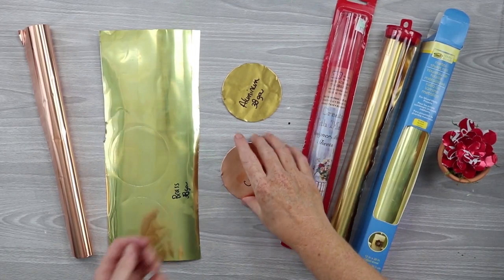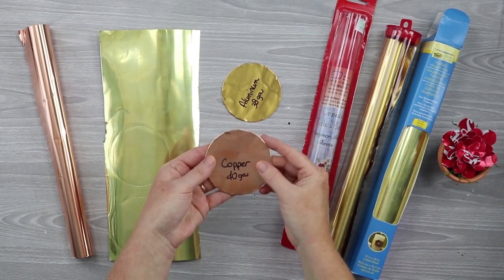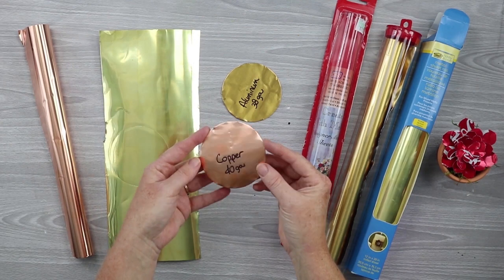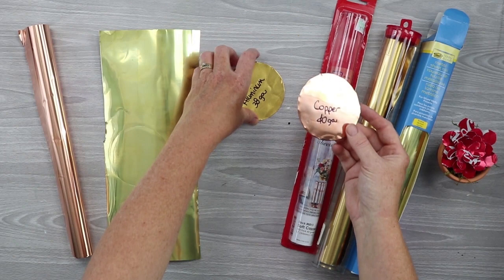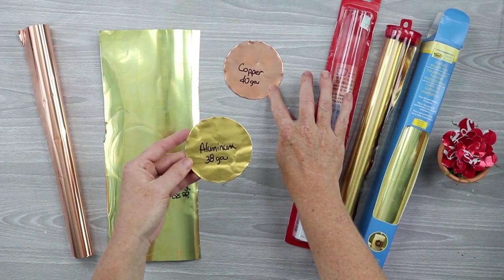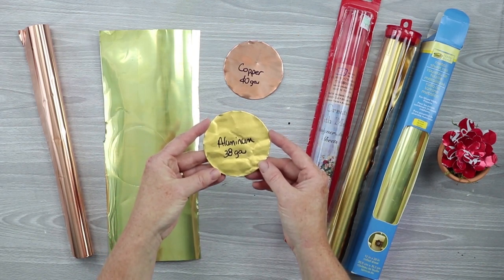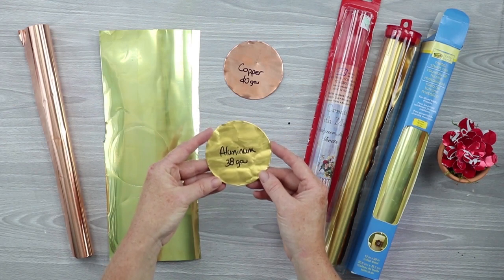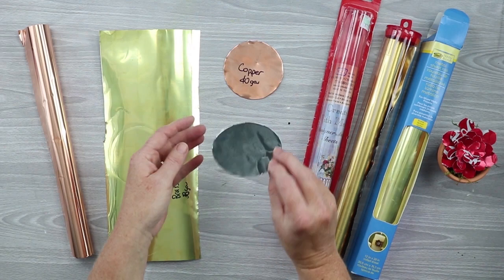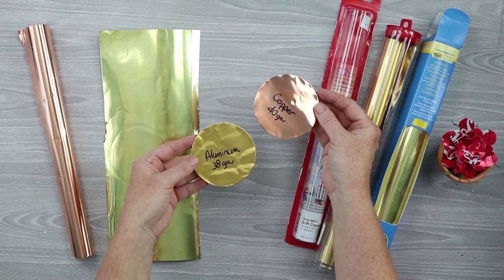Here are some results. This is that 40 gauge copper — I just cut a circle out of it, though I have cut more complicated things. I'll leave links for those projects in the description. Then this is the 38 gauge aluminum, and I cut it on the copper/metal setting. There is an aluminum foil setting in Cricut Design Space, but I've never had luck cutting anything like this with that setting. I would definitely cut 38 gauge aluminum on the metal or copper setting instead of the aluminum foil setting.